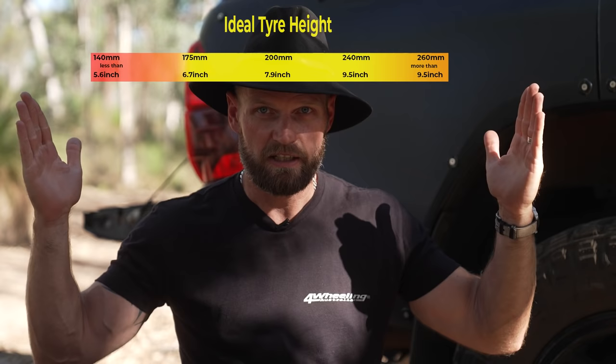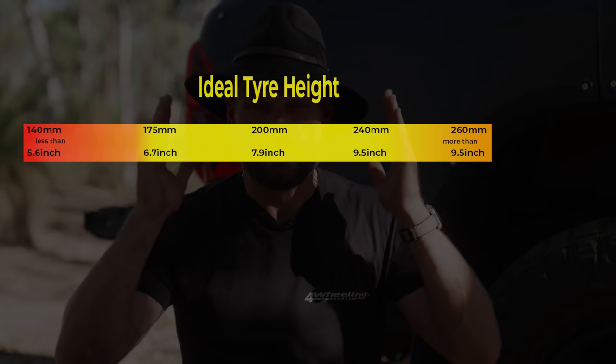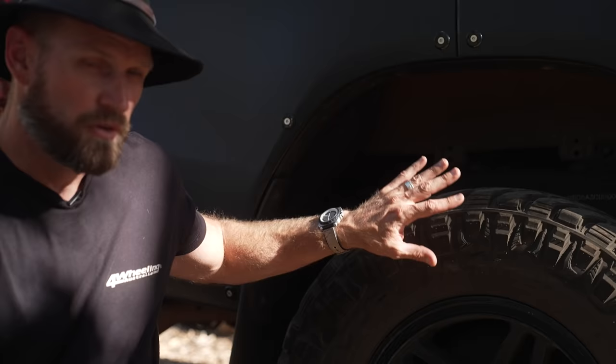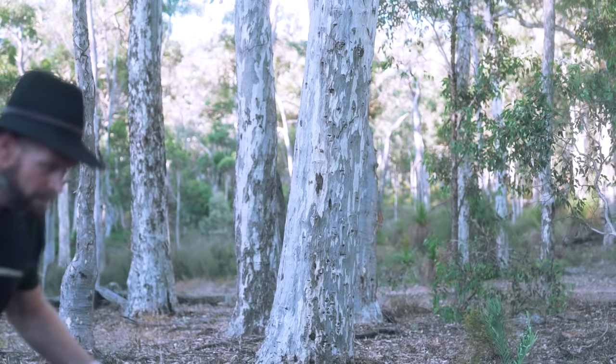So what is the ideal sidewall size for your four-wheel drive? Generally speaking, there's a goldilocks zone — within that range is where you want to be. Outside that is where you've got to consider if it's too extreme, and below is just far too low. The ideal range is about 175mm to about 220mm — that is a great sidewall size for off-roading. Don't forget, when measuring the height of your tyre, make sure you include the 20mm that's inside the rim, and I've allowed for that in these calculations.